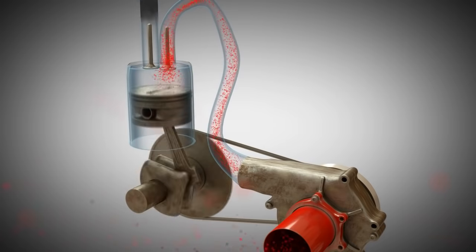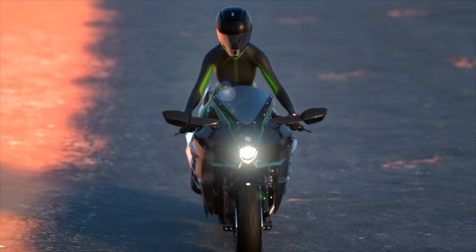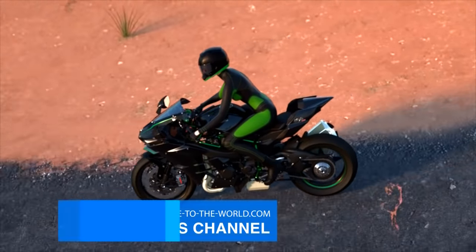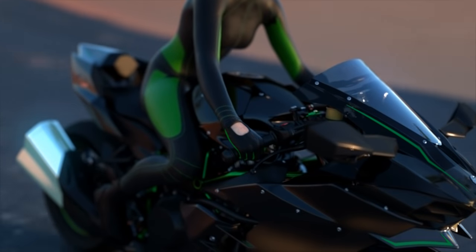In the H2 motorcycle, the air is blown in from the front while riding, is routed to the compressor, and finally to the engine. Since air is heated by compression, intercoolers are often used. In the case of the H2, however, there is no need for such a device.